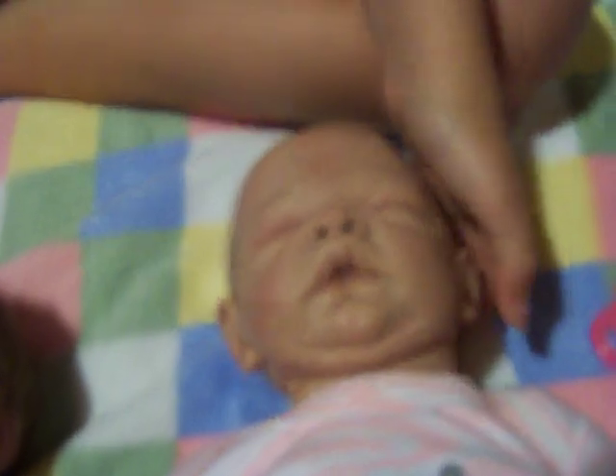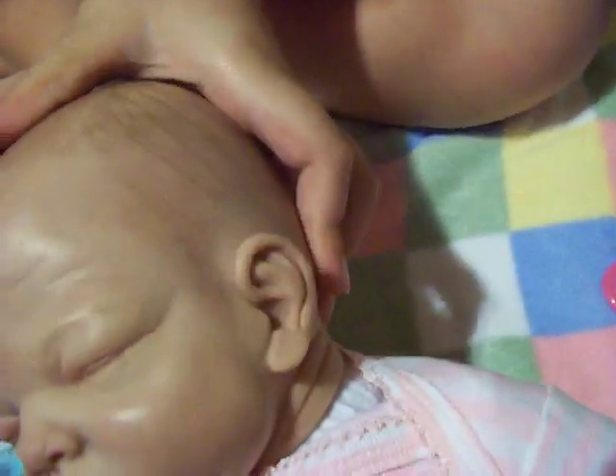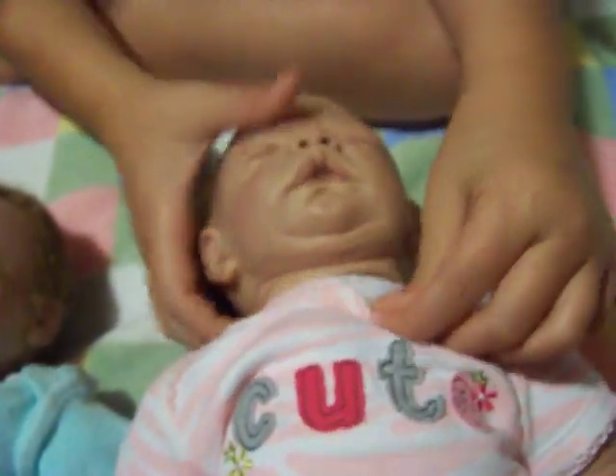And here is Ella. She is a painted hair baby and she has a lot of it. She also has a birthmark. And veins. Her eyelashes are rooted too. Her ears. I like her little wrinkles in her neck — they're so cute. And she is a light body.